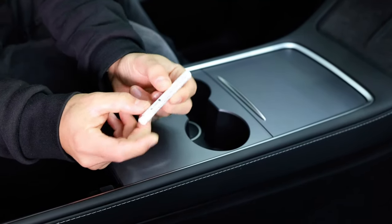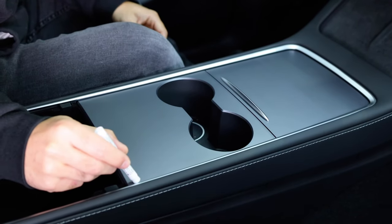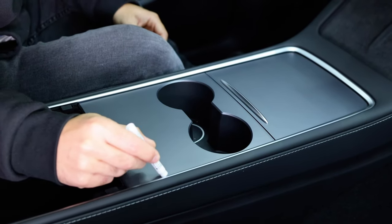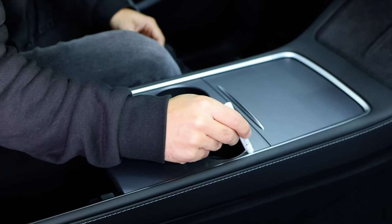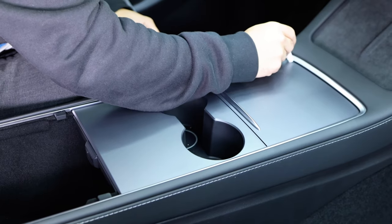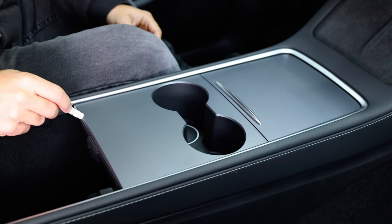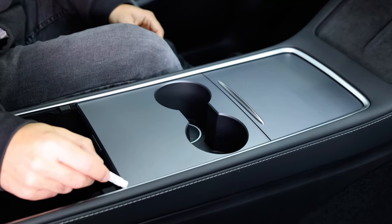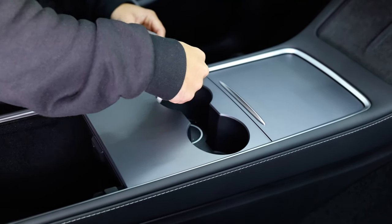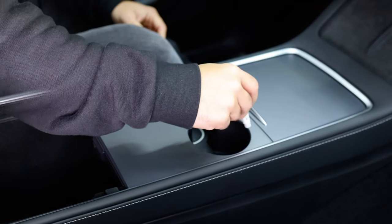Now take Primer 94 stick from 3M and run it on the outside edge. This will help the material bond extra strong to these areas. Be sure to put a nice thin coat on the outside area and also on any exposed edges. Keep in mind this needs to take 10 to 15 minutes to dry properly before the install. Be extra thorough, and when done with the application be sure to throw it in the trash right away.